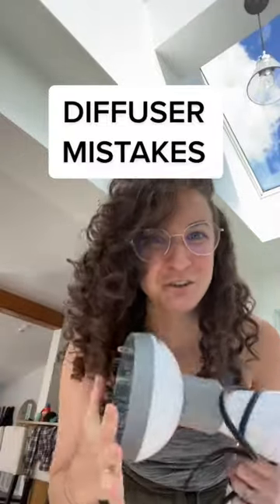You're probably making these mistakes when you're diffusing your hair. If you're just doing this, you're going to create a lot of frizz.